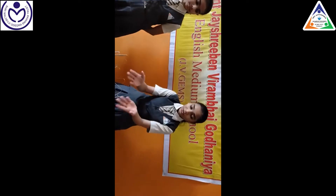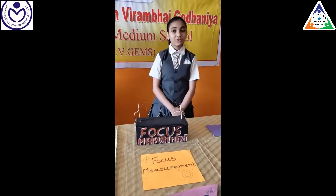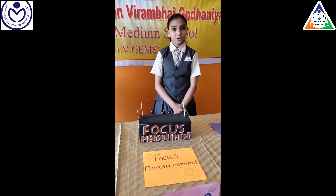Second is focus movement. It is simply made up of a cardboard, paper, wooden strip, and a touchable platform. Let us see how it works.